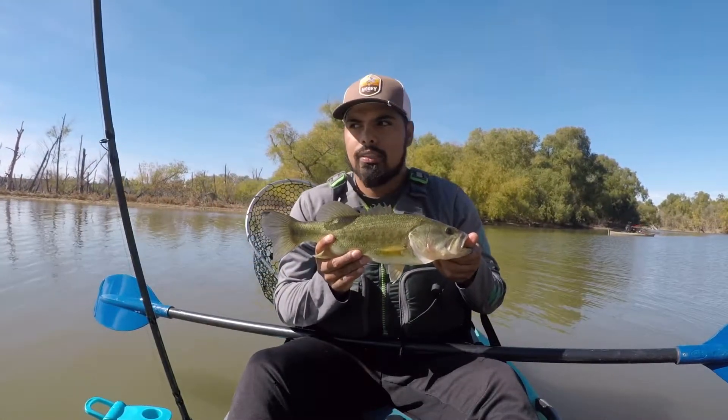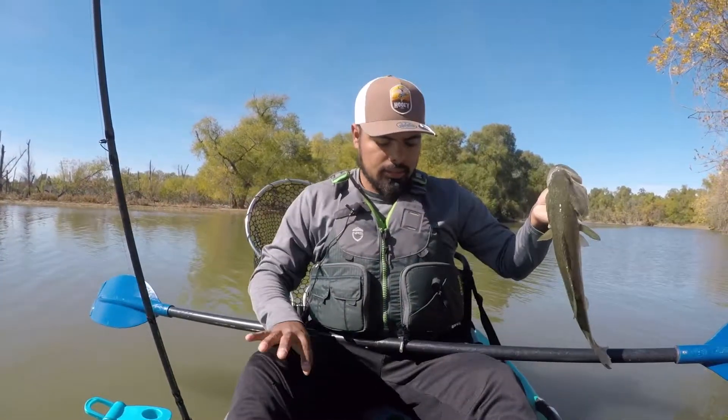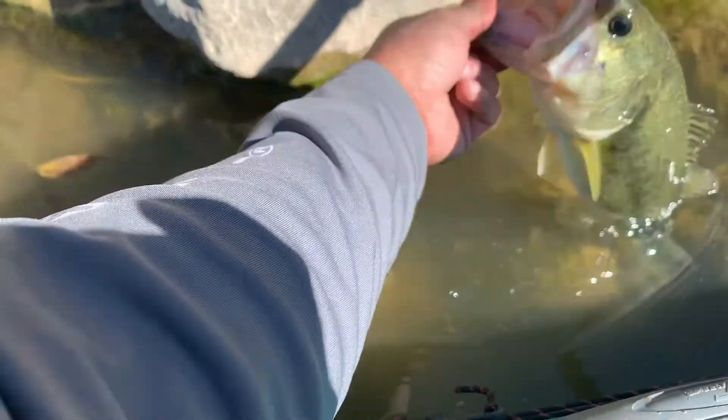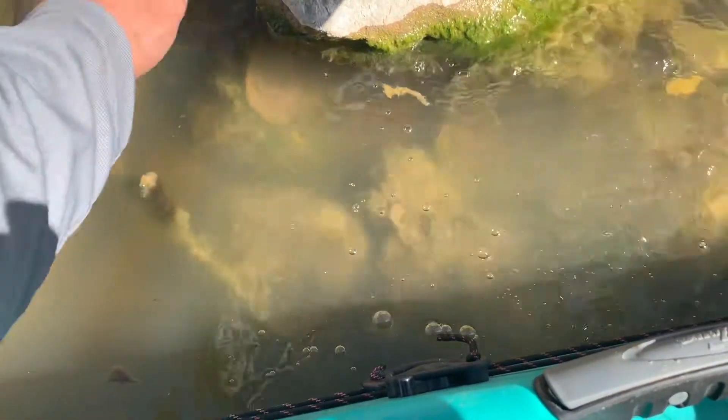Check this fish out — it's a nice one for this area. Let's go ahead and get a little video of the release. Alright guys, let's go ahead and release fish number two. There he is. Definitely took work to get that guy.